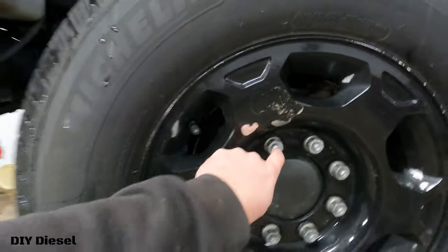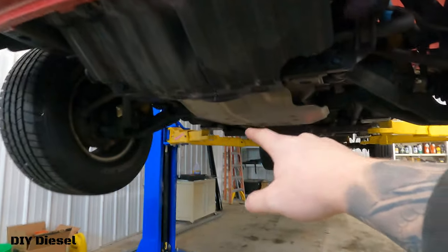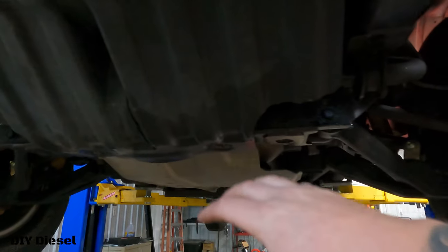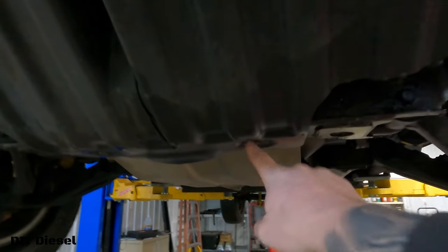Go ahead and take your wheel off. It's a 22 millimeter. Now go ahead and underneath, you're going to take off your skid plate bolts. There's a few of them. You're going to take off both these skid plates. They are a 15 millimeter.